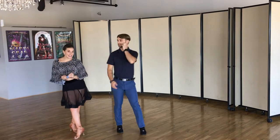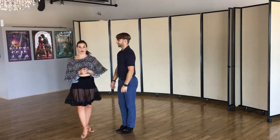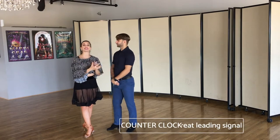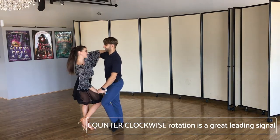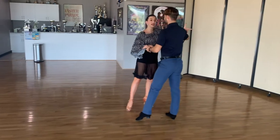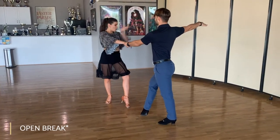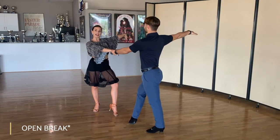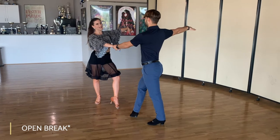The signal for an underarm turn or all the fancy steps we will learn in the future is whenever we rotate counterclockwise. So if we do a normal basic clockwise, and then my leader wants to give a warning — because it's very fast — he will rotate me counterclockwise and we will do what we call an open break. We will break that arm apart to create space, and from here it's very easy to do the next step.